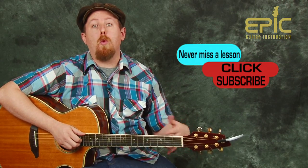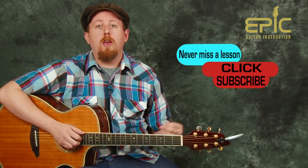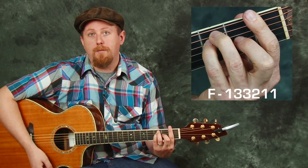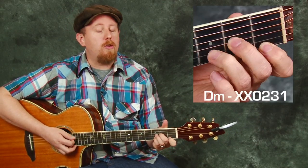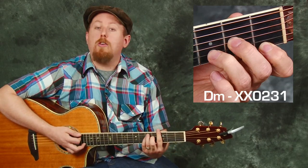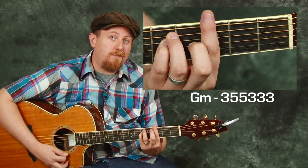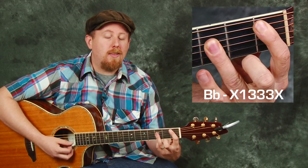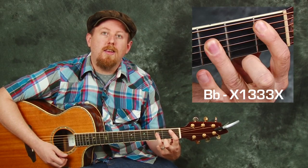Now when we get to the chorus, or the hook — the big section — the chords are going to change up a little bit. So let's talk about those chords now. Again, we're going to start out with an F chord, and then a D minor second, but now my third chord is going to be a G minor, and my fourth chord is going to be a B flat, and so those get moved around a little bit.